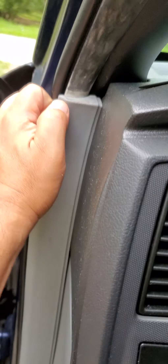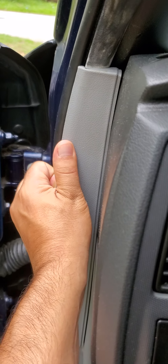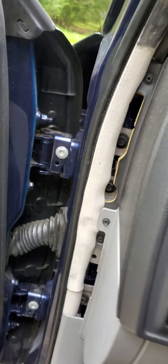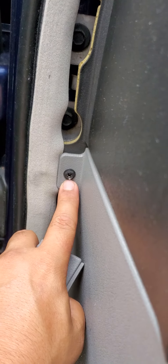There's this trim right here on the side of the door which is just a snap — it's supposed to pop right out. There you go. Once you pop that out you'll have a screw right here, and that's a Phillips head.